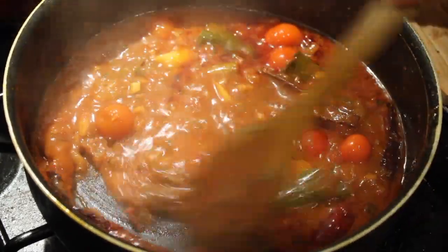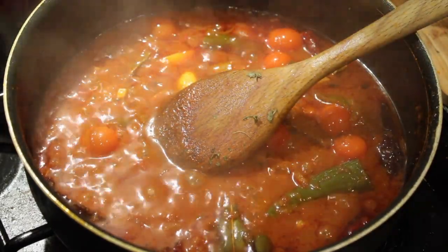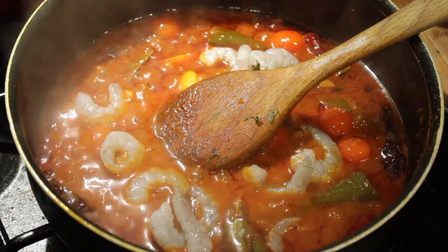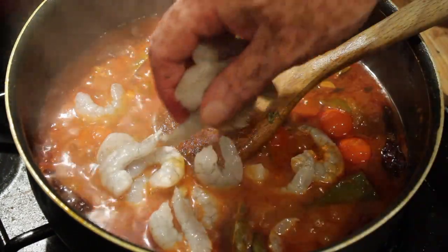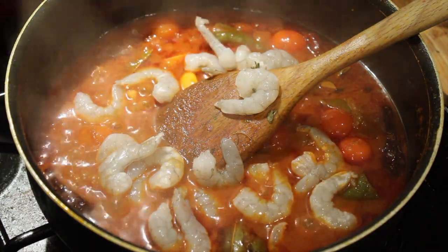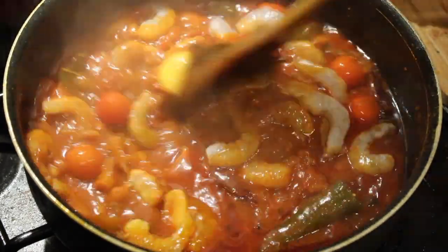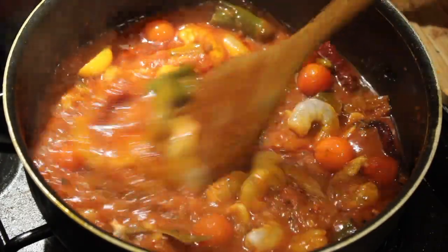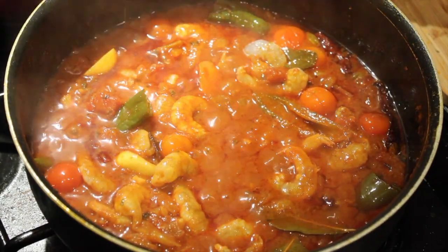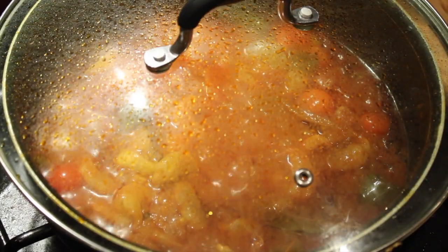Now for the prawns — I'm just using raw king prawns. You're probably thinking this person is greedy with the amount he's putting in, but I'm not going to just put six back in a bag and save them. There are the prawns in. I'm now going to turn this down to a medium low for about two to three minutes, then turn it down to low. I'm going to put the lid back on and I'll be back in about three to four minutes.